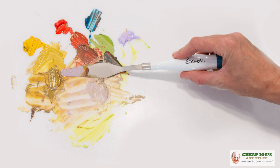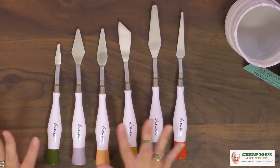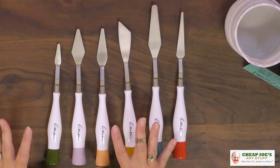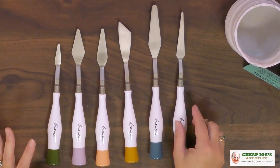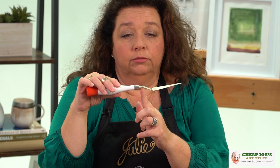They're kind of unique and different in terms of painting knives. A couple of cool things I wanted to show you: they come in six shapes, so kind of a small assortment. They are an offset painting knife, which means the blade comes out from the handle and then dips down — it doesn't just come straight out.